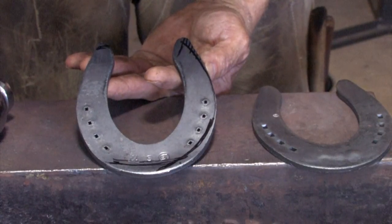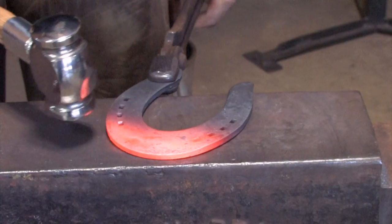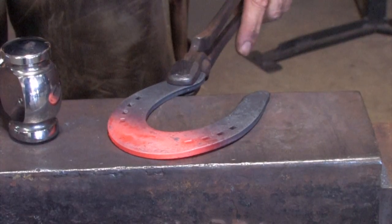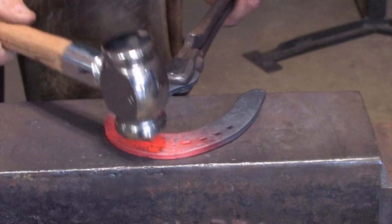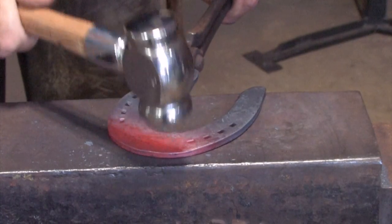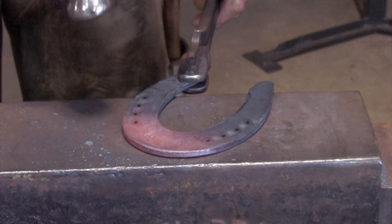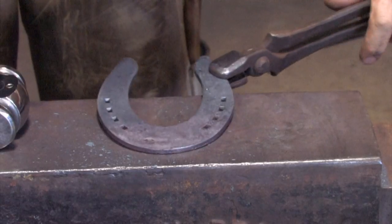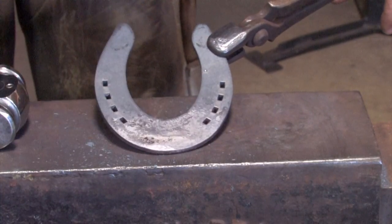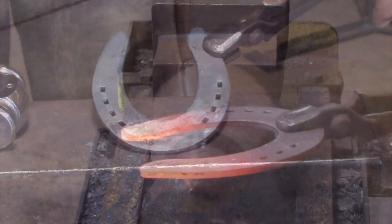We'll put them in the forge and in two heats we'll have them ready to go to the horse. It just takes a real light heat — you can see the rocker toe in this shoe — and I'll just lightly take my hammer and flatten it out. You want to turn it over on this side and now get the sole pressure out. The next step is I'll put this shoe in and work on the medial branch and the lateral branch in the same heat, then go to the horse and get it fit up.